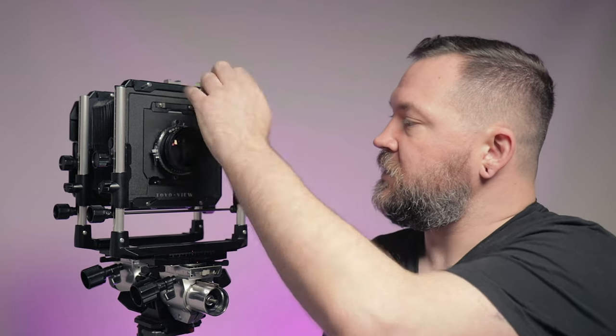If you want to crank up the ISO, you can't just push a button — you have to choose a totally different film stock with the ISO rating you're looking for. The aperture is adjusted on the lens; you can actually see the aperture blades close down as you stop the lens down. The shutter is also on the lens — it's a mechanical spring you cock manually, then trigger using a shutter release cable that is literally a cable.